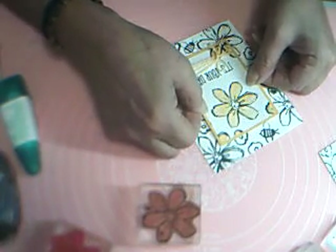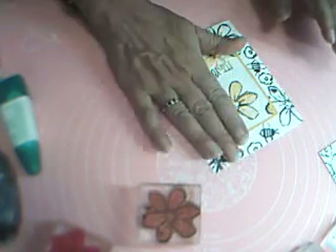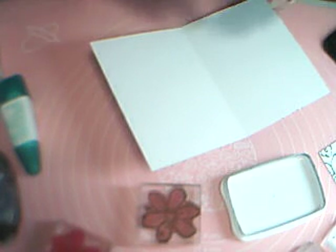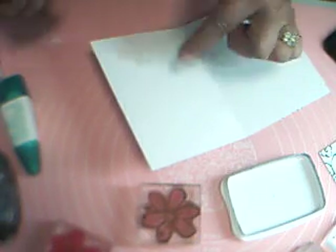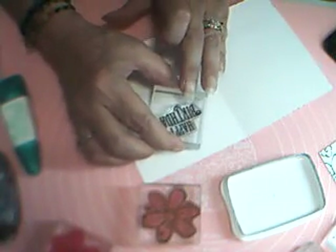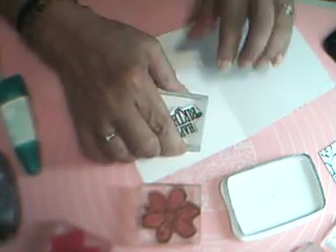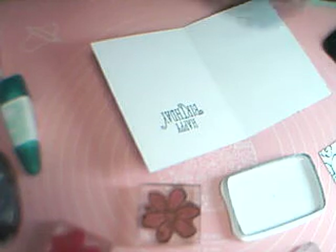Now we want to line this up with our stamping and press it down. Let's do the inside — I probably should have done this before, because if I mess it up now I'm in trouble! But if you do mess up, you can always cut a circle, stamp it, and cover it up — you could even do a larger circle in Crushed Curry around it. No one would know you made a mistake. I think we got a good impression, so that's fine.